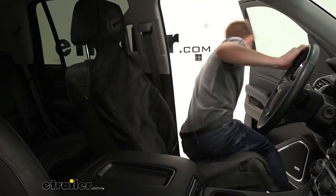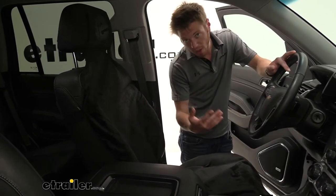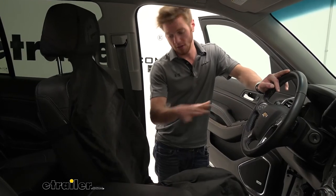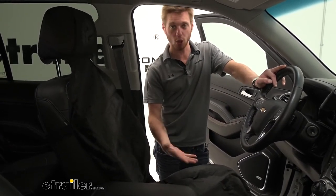The nice thing about this too is it is going to be waterproof. So if you do end up spilling something, or it's just a hot sweaty day and you don't have leather seats, all of that isn't really going to seep into your seats.